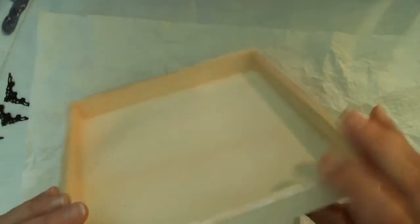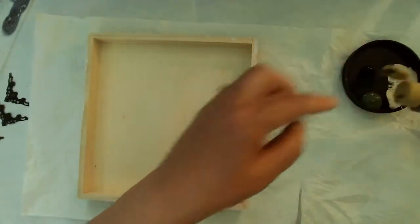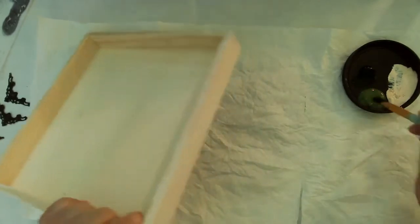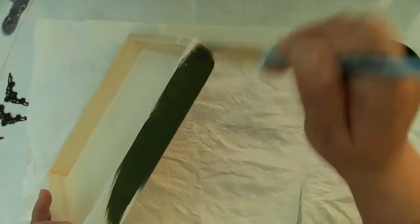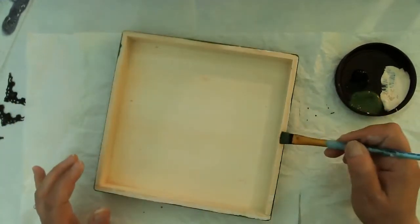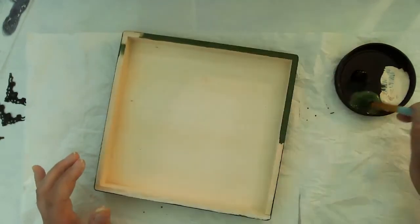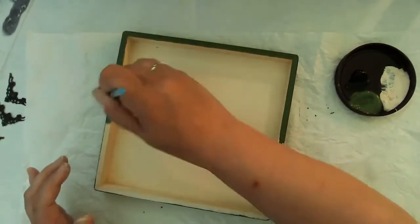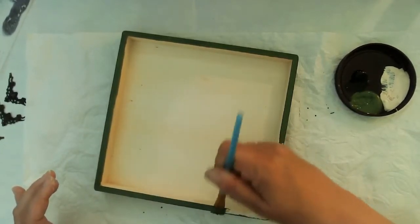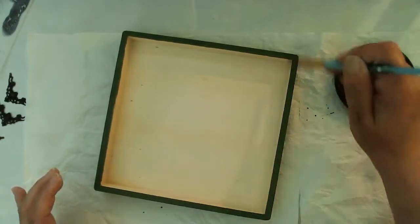Here is the bottom of my box. My first layer is going to be DecoArt paint in Avocado. Per the crackle medium instructions, you apply the first layer, wait for that to dry completely, then apply the crackle medium on top. When that is mostly dry and just a little bit tacky, you apply your other color. I'm giving it a nice coat of the green here, also on the edges even though I don't crackle that part.